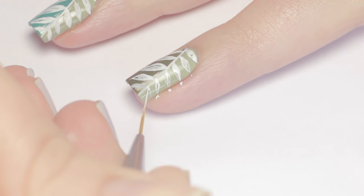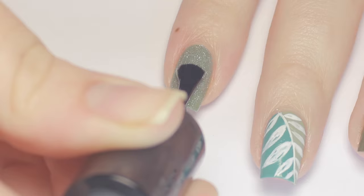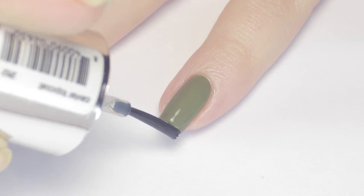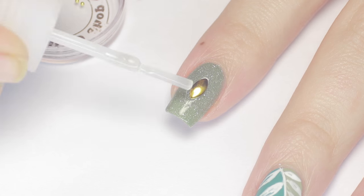If you need to, you can always retouch and sharpen up any details with your base color. On my accent nails, I went ahead and applied a layer of top coat before I applied the decor, especially for the texture polish, which required about three coats of top coat to get it shiny.